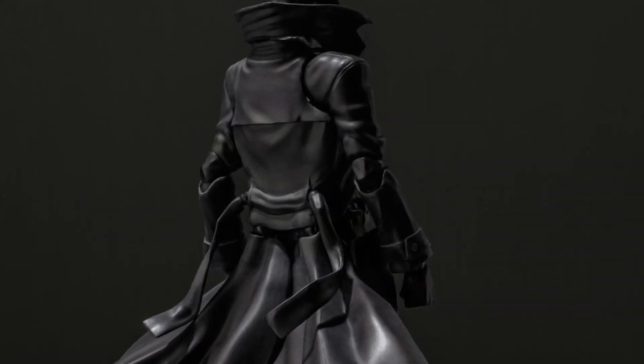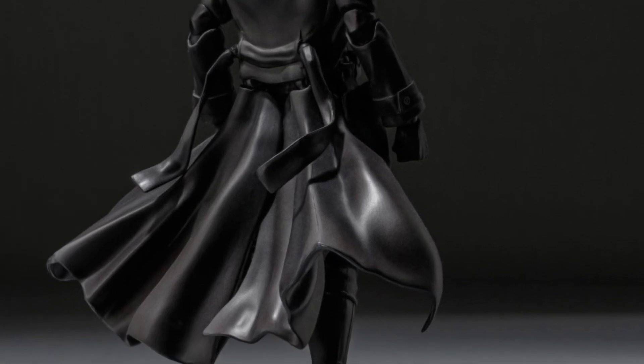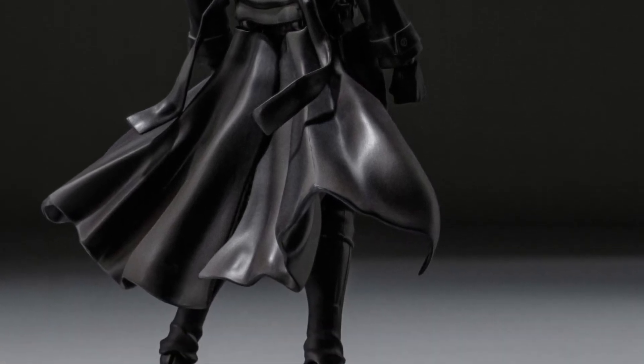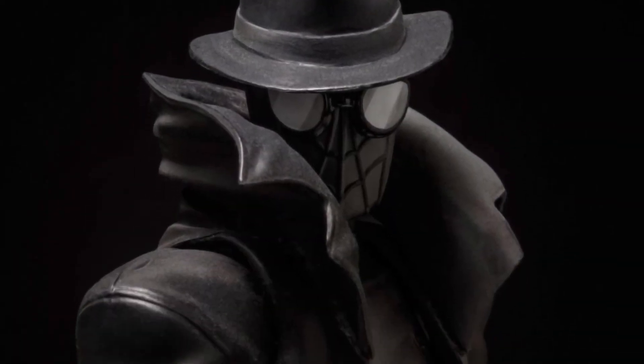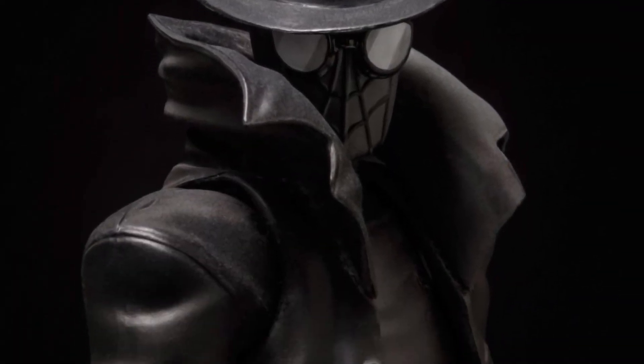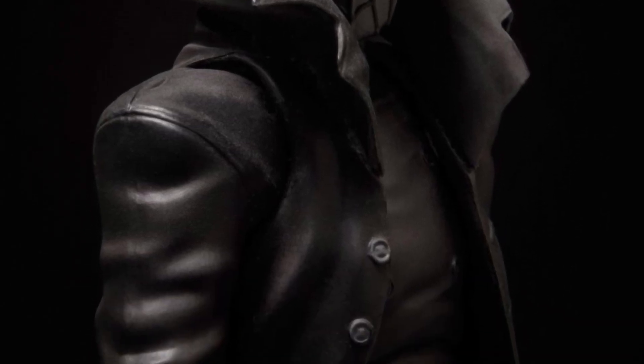It looks like a really fun figure to pose. It doesn't really come with many accessories — it comes with an alternate head, interchangeable hands, and a few webs. Not too much in terms of accessories. That's the only thing I don't like about this. The price point is over $100, and there just isn't enough accessories.